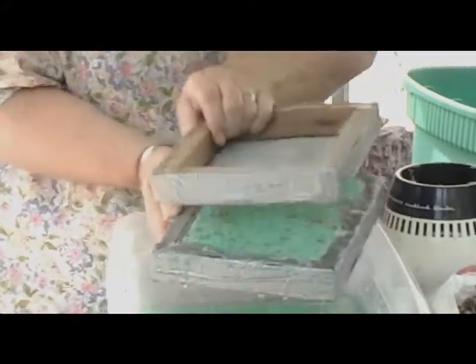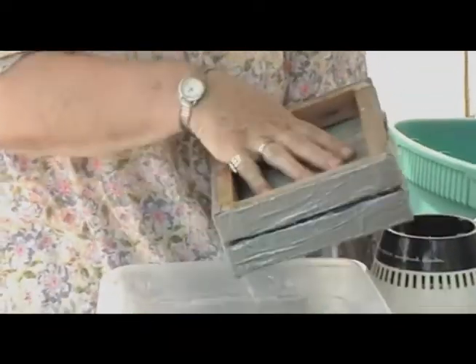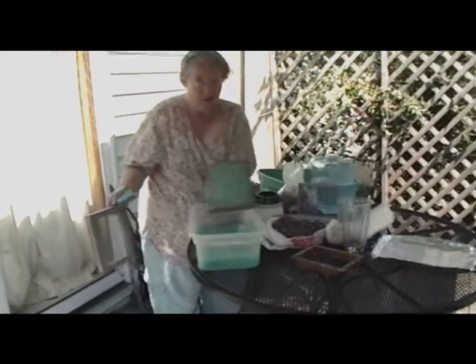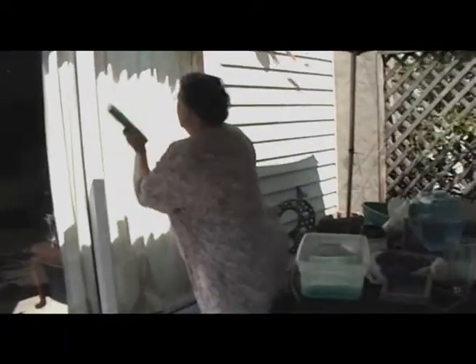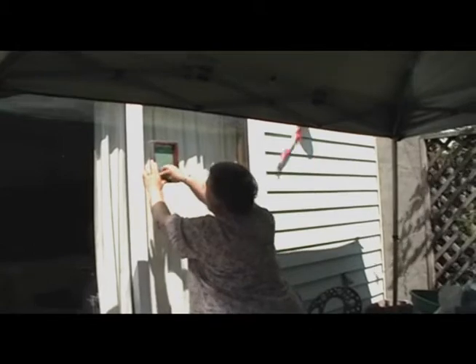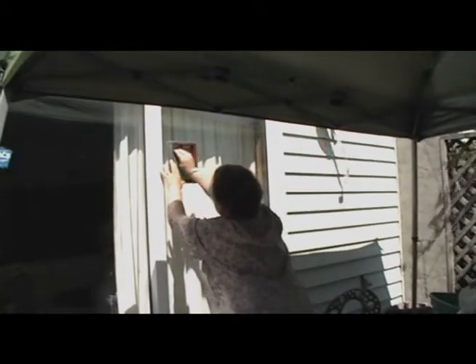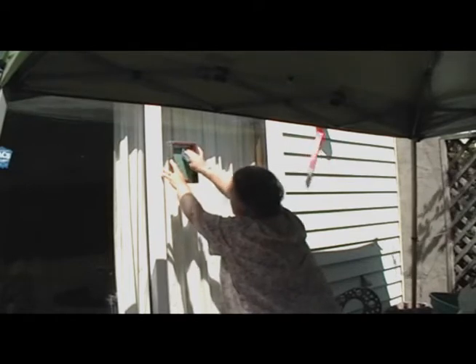I'm going to take my second screen piece and squeeze as much water as I can. I'm going to lift this off. You can see that's pretty well set in there. This one I'm going to put on the window, pressing all the water out — and I'm recycling that water too. The first couple of times you do this, it's a little tricky, but you can actually see the paper releasing from the screen.